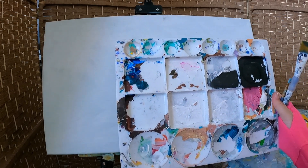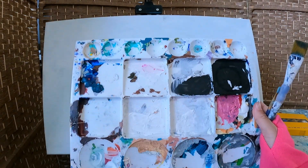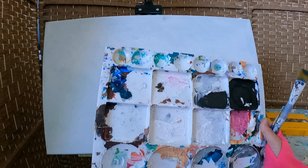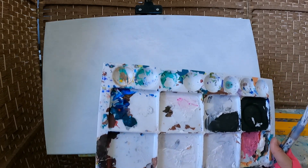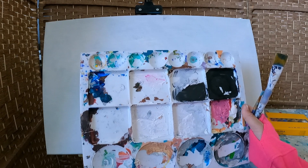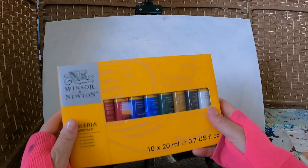You'll also need a water cup — mine looks like it has black paint in it, but right now it's got clean water. For a palette to put your paints on, I have an old plastic one I've used for years — once paint dries I can just peel it right off. But you can use a paper plate or any disposable surface you have on hand. You can go extremely cheap or get a proper palette.